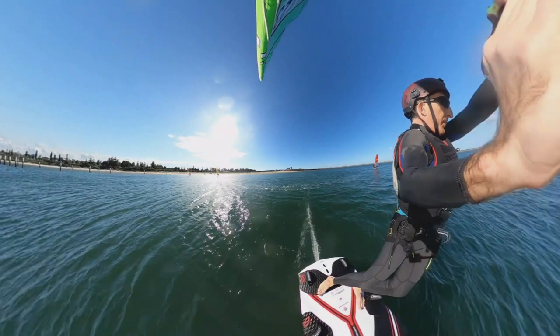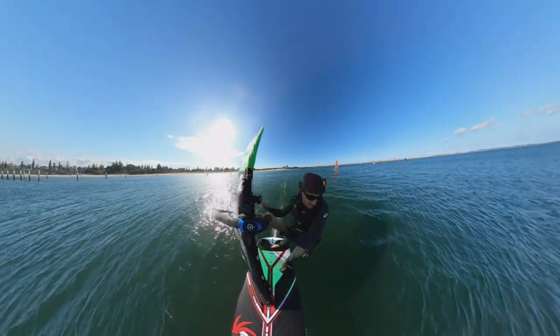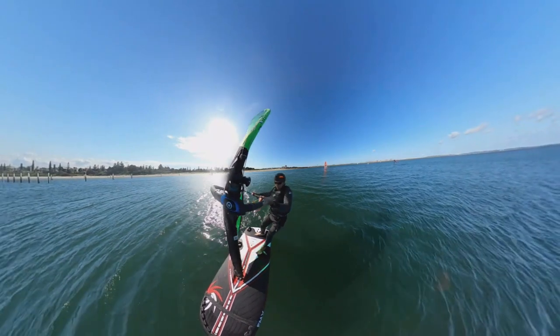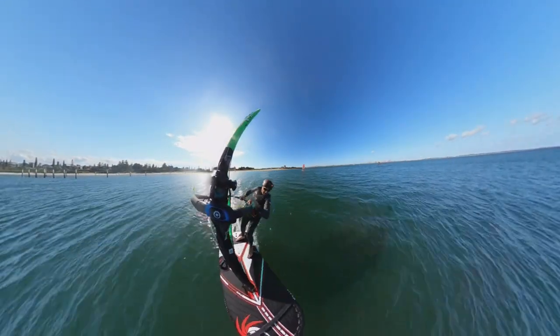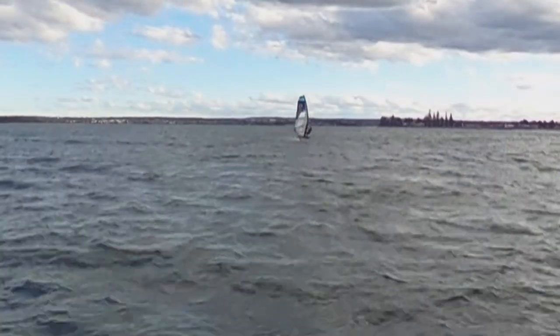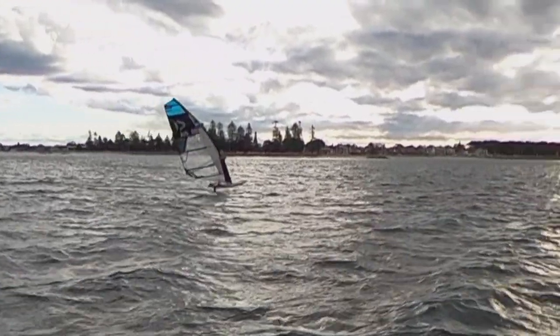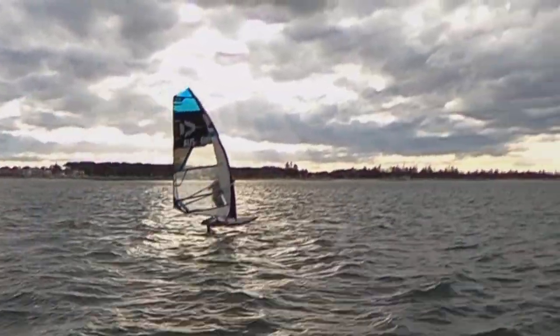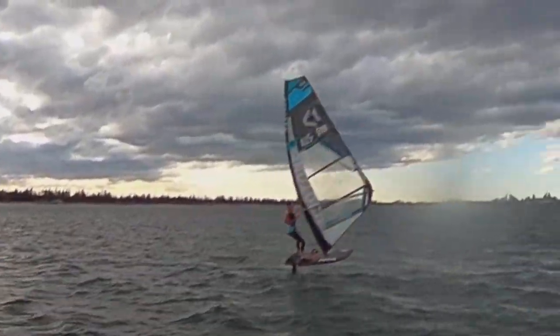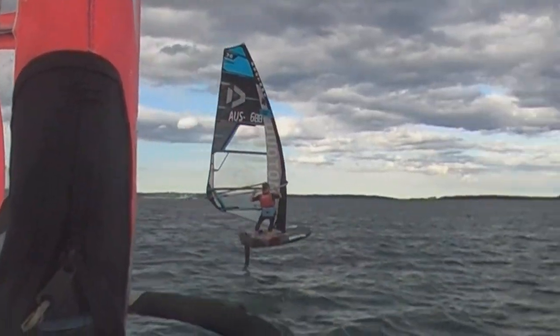Bringing the rig behind you as you go through the slowest part of the jibe helps weight the back of the board, keep the nose up, and help you ride through that slow point when you've got less lift from the foil — it's an important aspect of jibing at speed. In lighter winds and slower on a thousand wing, board movements are all the same, but the rig flip doesn't go as far back — more vertical over the board — to help maintain balance, and still using back foot pressure to keep the nose up when you need to.